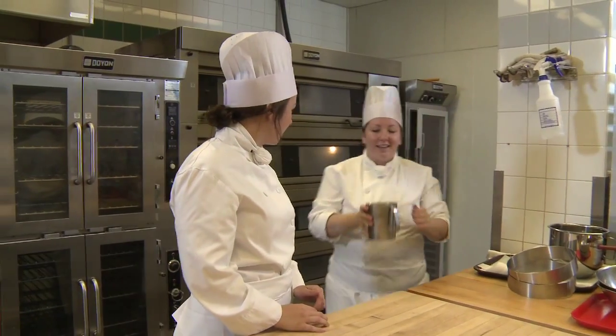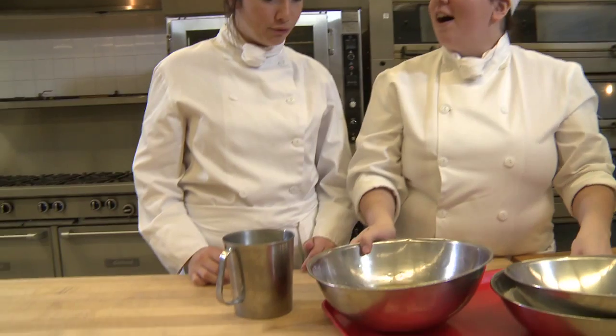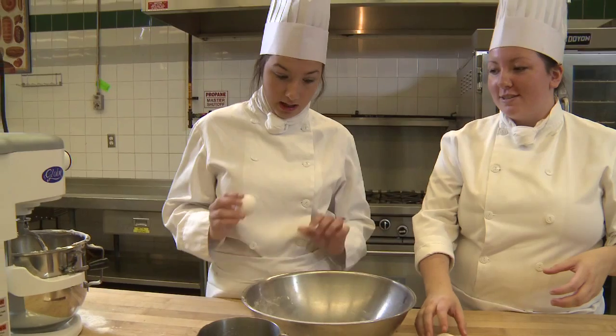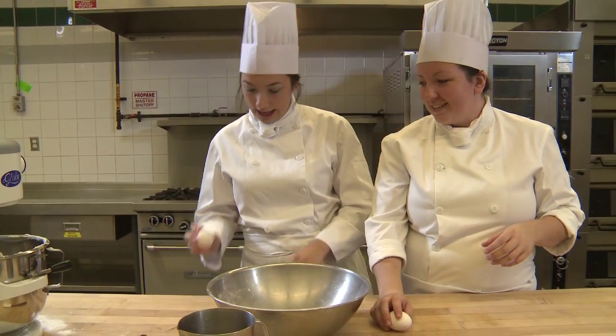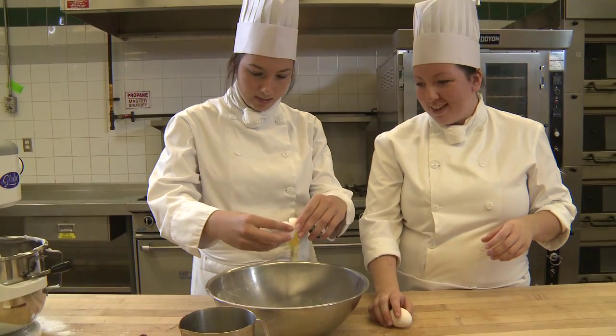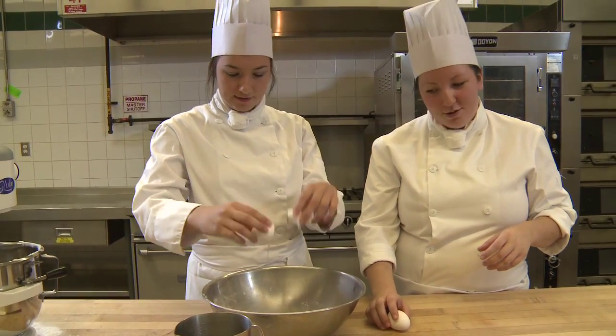First we're going to make a hollow loaf, which is actually a sweet yeast bread. A hollow loaf? A hollow loaf. No shells in the bread, please. No pressure — I have faith in you. No shell. You're good.